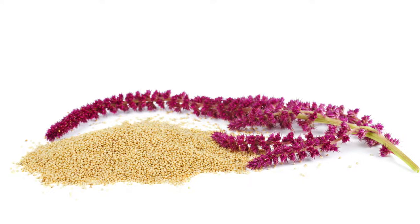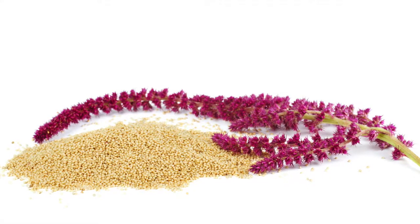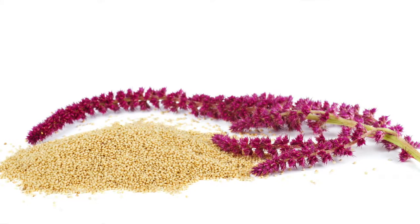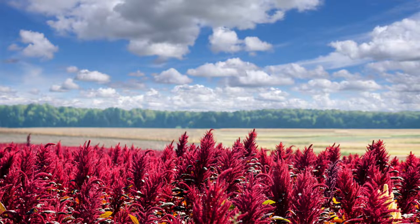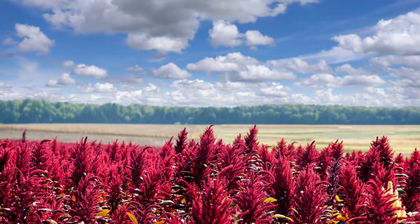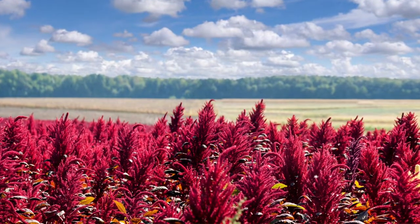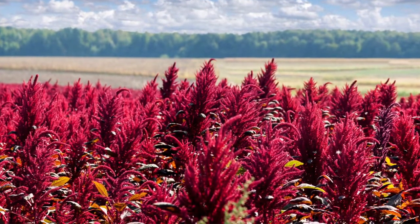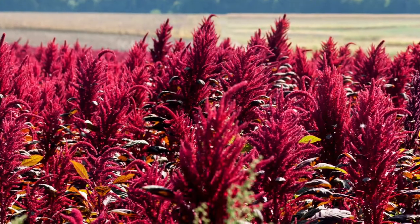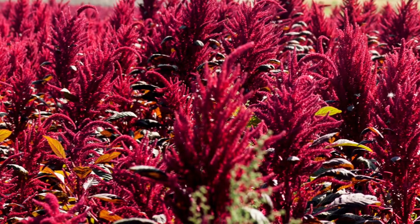Amaranth is a gluten-free seed and it's classified as a whole grain, so it's a pseudo cereal. According to the Whole Grains Council, its prevalence was found mostly in the Aztec Empire. It was domesticated about 6,000 years ago — super ancient. It's a very special ingredient. The plant has bright, deep pink flowers that contain the seeds, and it's very hearty and can grow to nine feet tall. Its leaves are also edible. Alright, let's start popping.